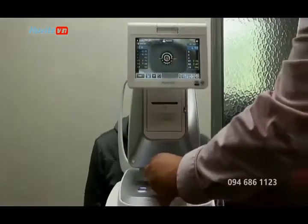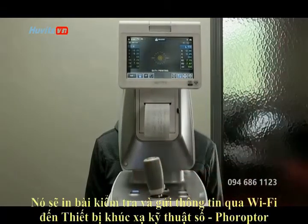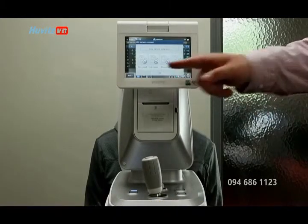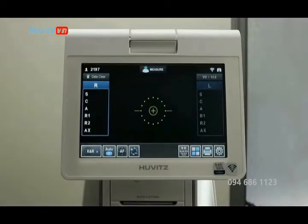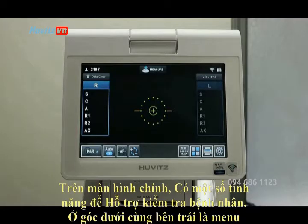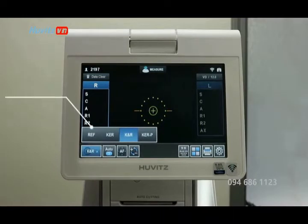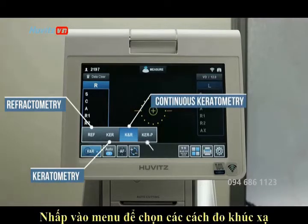After the refraction is done, it will print a readout of the exam and send the information via Wi-Fi to your digital refractor. On the main screen you will have a number of features to aid you in examining your patients. At the bottom left corner is a menu — click this menu to choose between refractometry, keratometry, continuous keratometry, and peripheral keratometry.